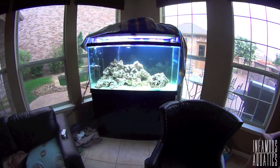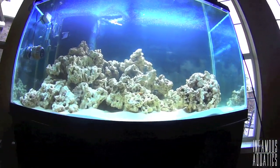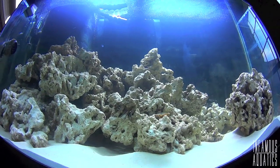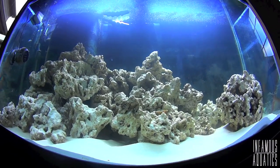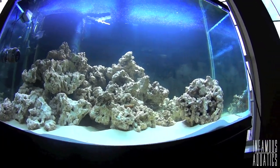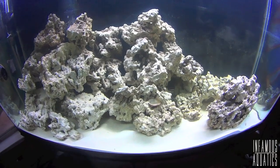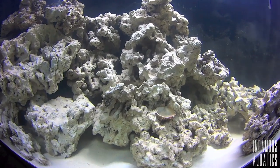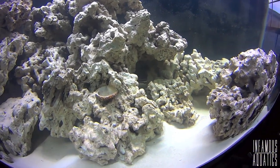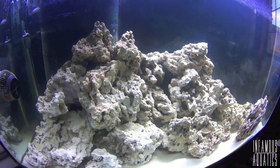Guys, welcome to the final scape, and I hope you guys like it as much as I do. I love how it has that tapered look, I love the little island, the caves, the slope, and the fact that there are so many places to put corals yet it's so open. I wanted to keep this as open as possible, maximizing space for corals so I can have the happiest tank on earth. Check out how everything looks like one piece of rock — you really can't tell where one rock starts and another ends.